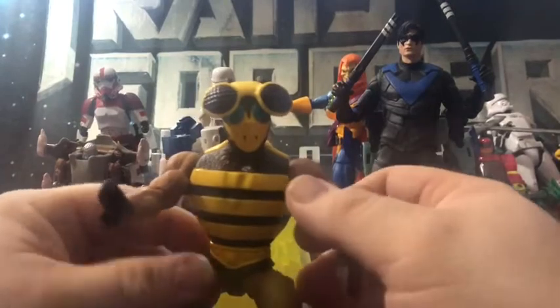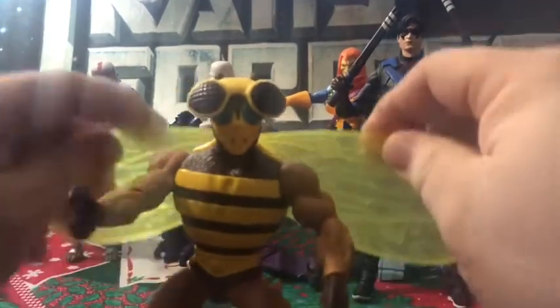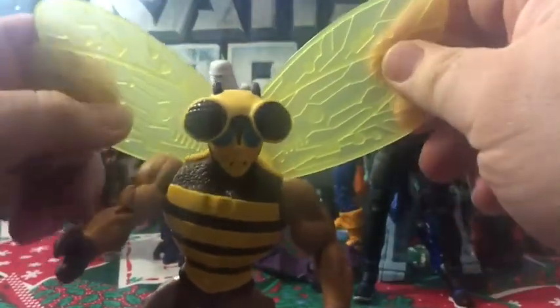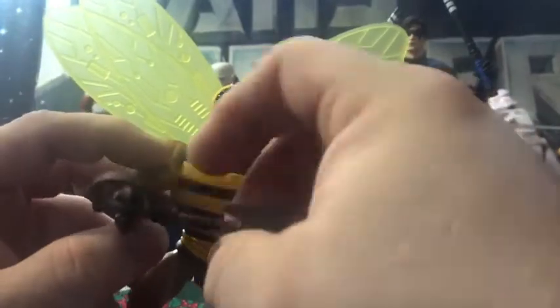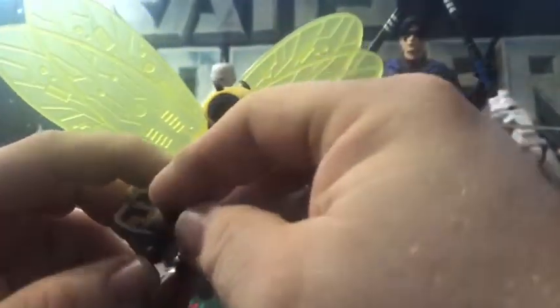I was very happy with the announcement because, as I said before, he was one of my favorites as a kid. I'm glad to have a new retro-looking one in my collection.